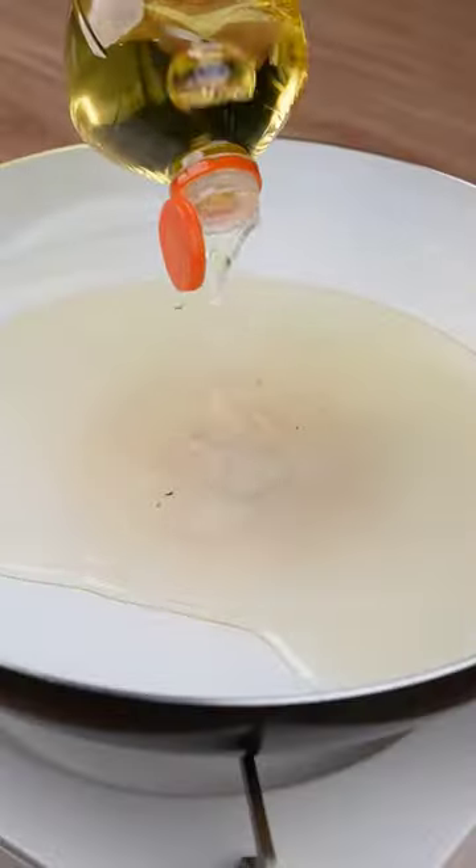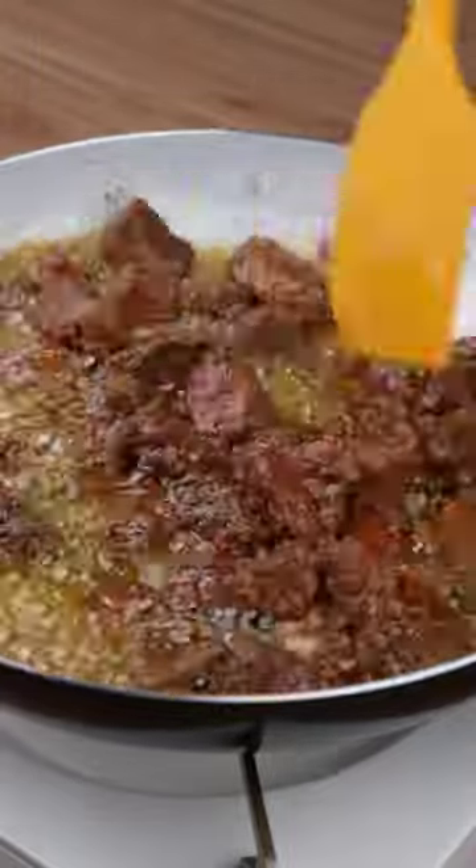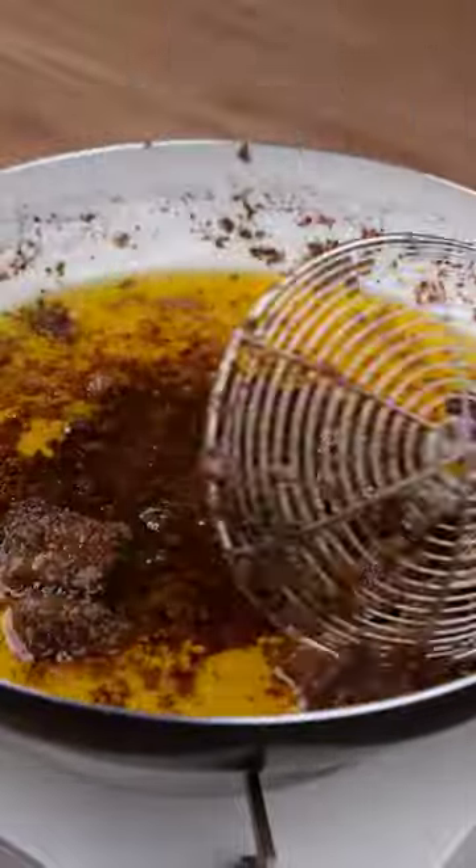After that, into a large skillet, add enough oil to cover its bottom. Then add all the liver dices we've just prepared and fry them, making sure to always stir until brown.